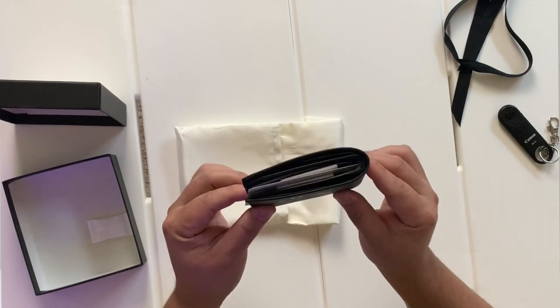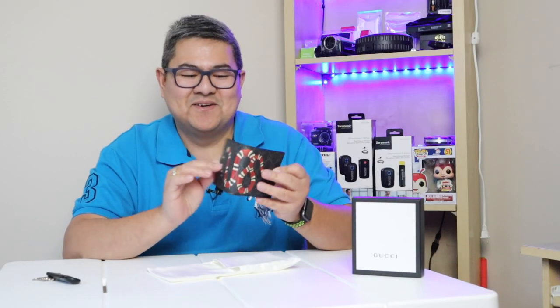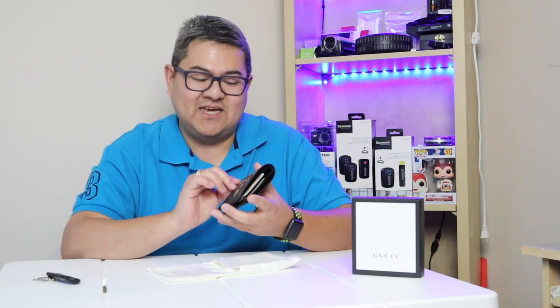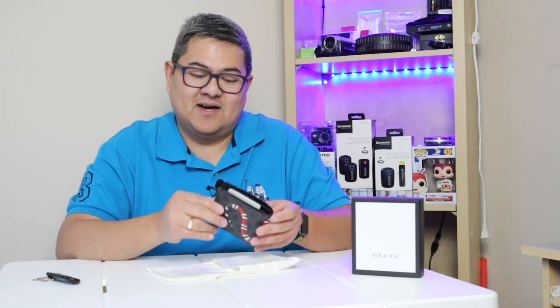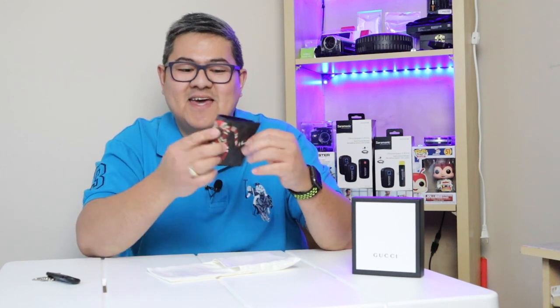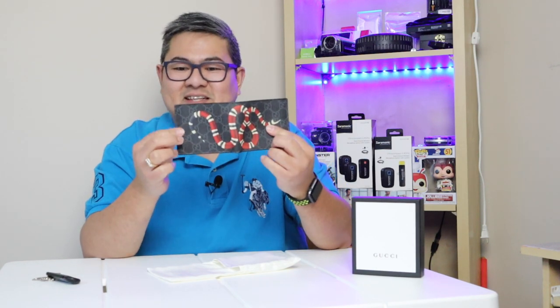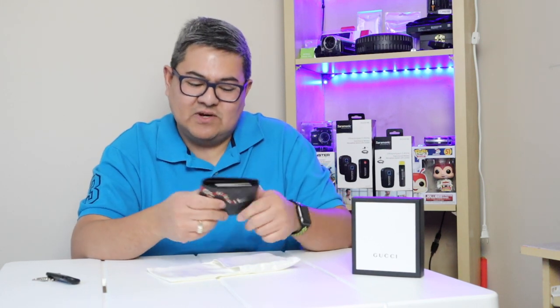Look at that — it's a king snake print Gucci Supreme wallet. This is the head of the snake, and the tail is over here. The texture is really good.